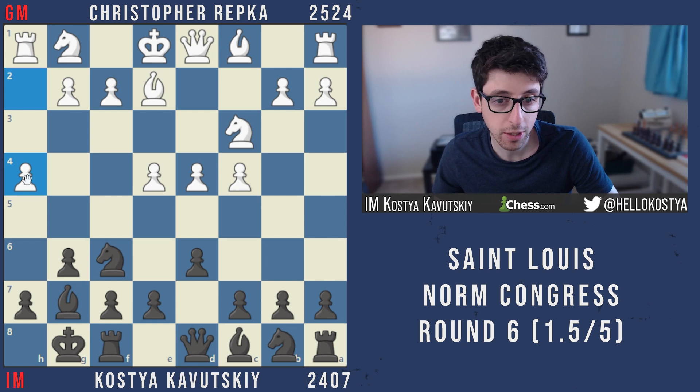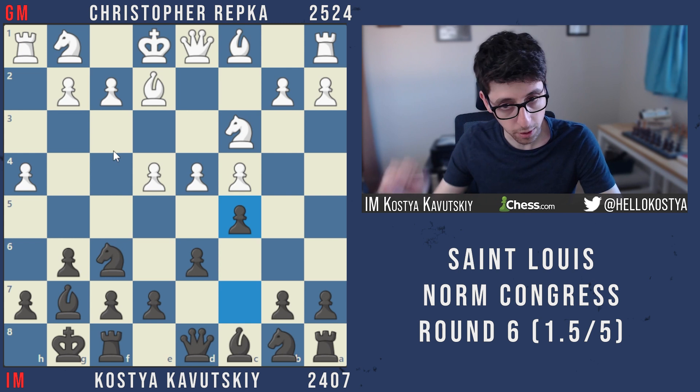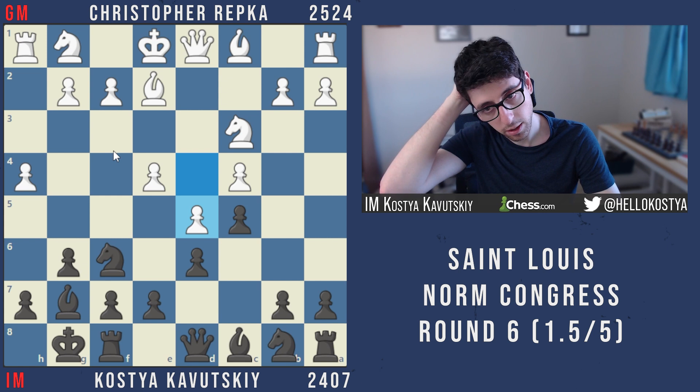The idea is just to push h5 and in many cases advance h6, take some space, in some cases take on g6 and open the h-file and play for mates — but I think this is generally more of a strategic kind of push. There are different lines black can play, but I went with the one I was familiar with: c5, d5, and b5.